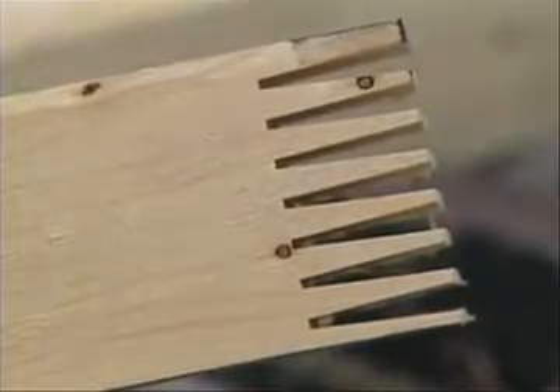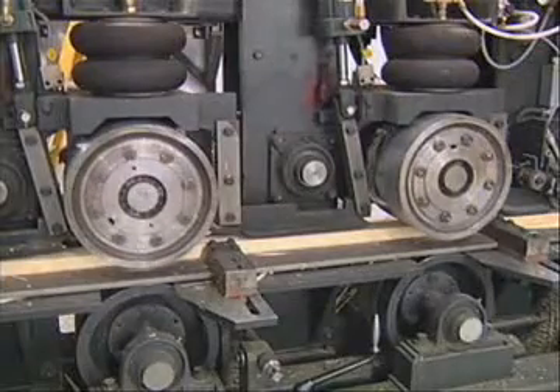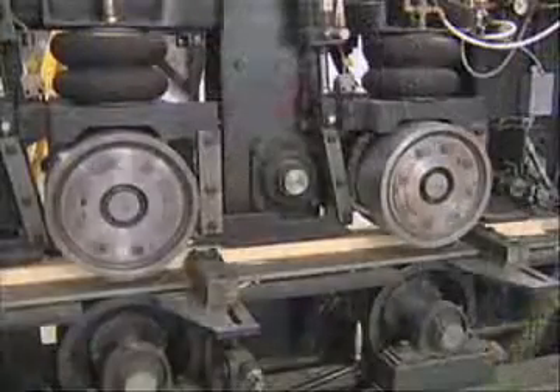The lumber is end jointed with a structural exterior-use adhesive that complies with US national standards. Each finger joint is cut and assembled with precision in order to maximize strength.